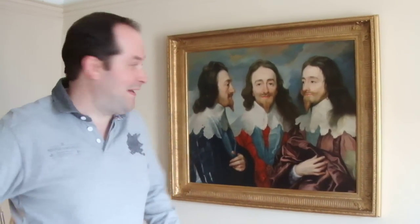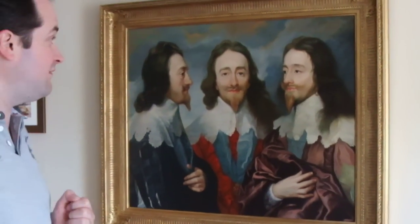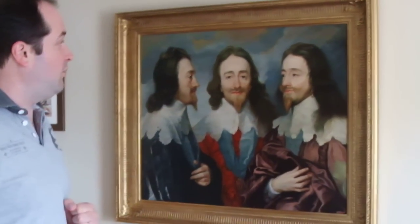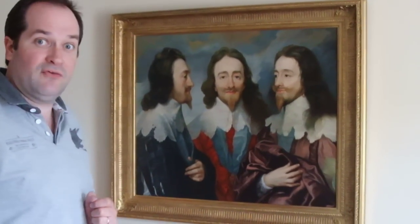Hi, I'm Tim Bertram and we've got a great example here of a replica that we've done recently. It's a replica of Van Dyke's Charles I with three heads, wonderfully framed with a Regency ribbed frame, which has been finished with gold leaf. I hope you agree, it looks wonderful.